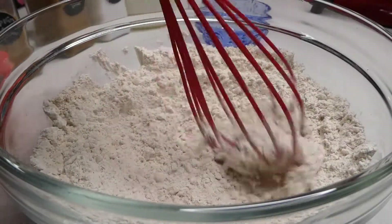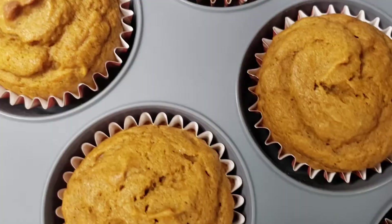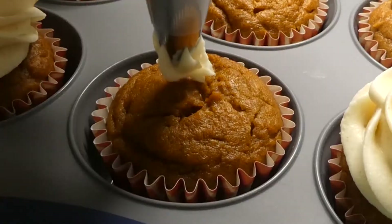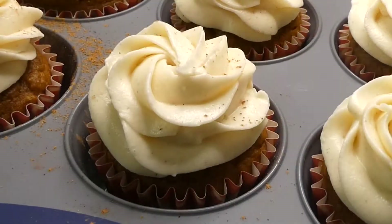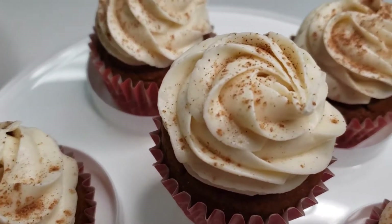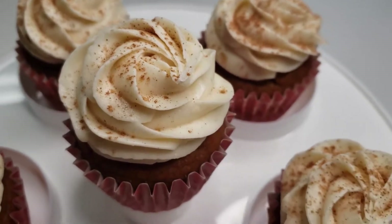Hey everybody, welcome back to our channel! Thanks for joining us today. With fall right around the corner, we thought we'd make some pumpkin cupcakes. This recipe is absolutely delicious — we hope you all stick around and enjoy the video. Don't forget to leave us a like, share this video, and subscribe to our channel if you haven't already. Alright, let's talk about our ingredients.